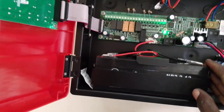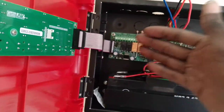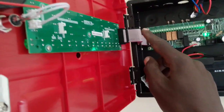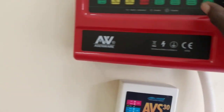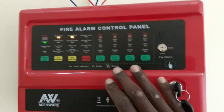We have two backup batteries, the transformer, the motherboard, the capacitors, and jumper wires. Our panel is still new — you can see outside we have the key to access it, and the lines for zones and sounders.